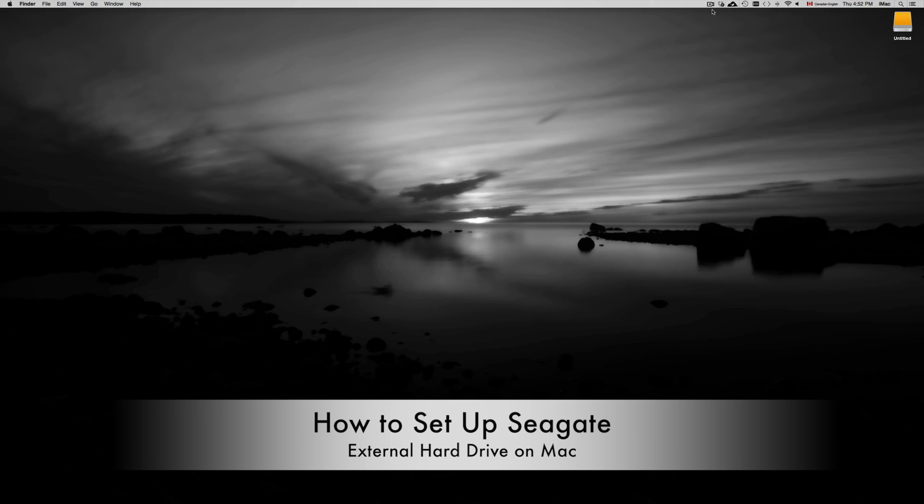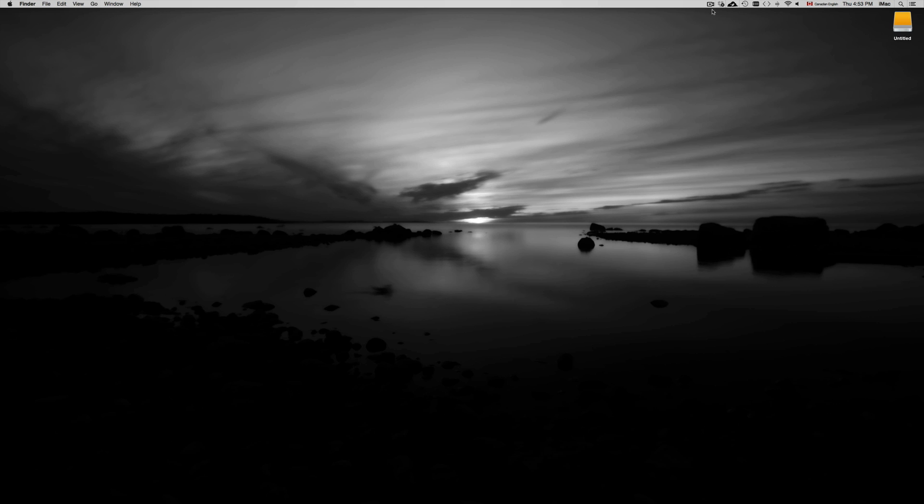This is a quick tutorial on your external hard drive. Whether you have a Western Digital, Seagate, or whichever brand, this applies to all external hard drives. It will be very easy once you plug it into your computer. You want to format it first, especially with Mac if you want to use Time Machine and other features.